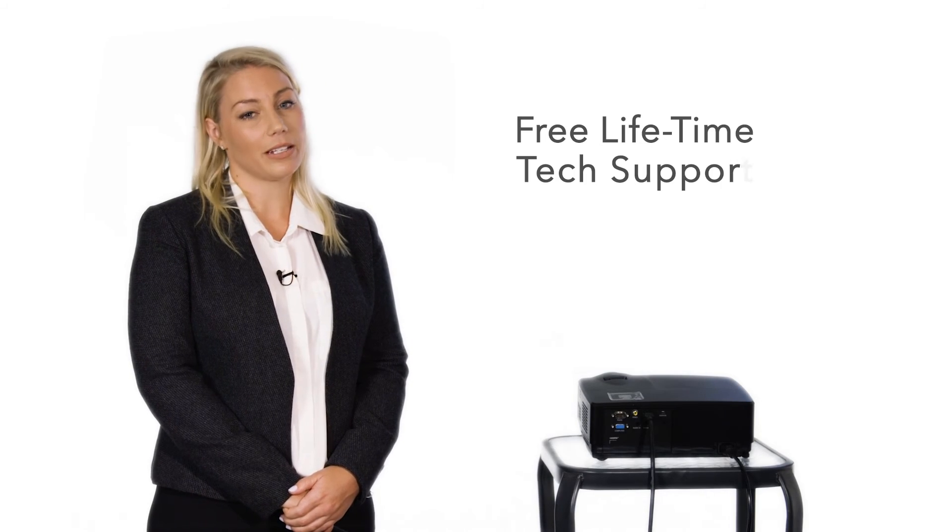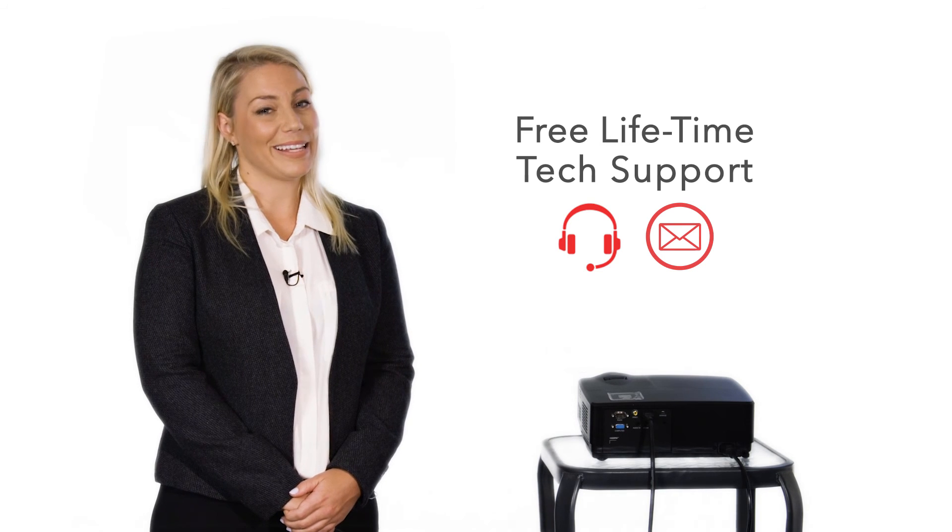You also get free lifetime tech support over phone or email. Get one now.